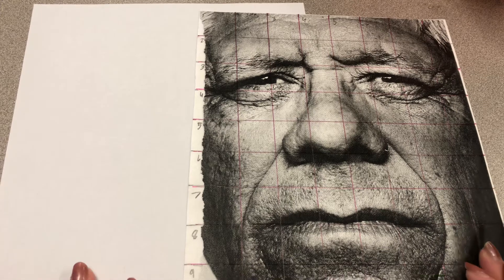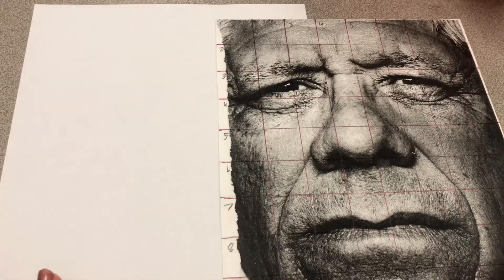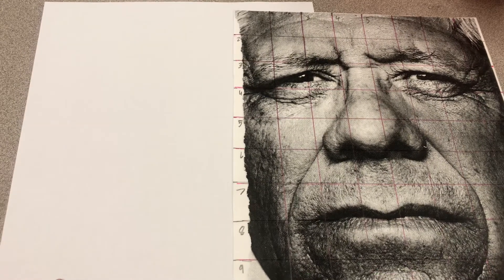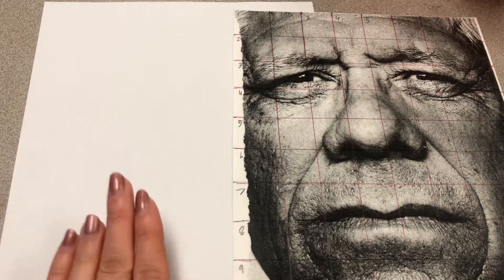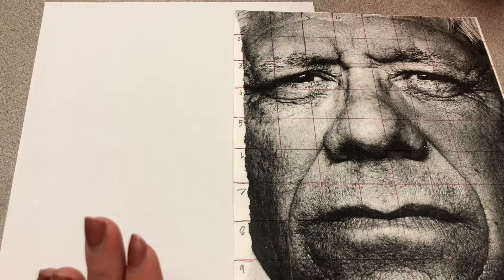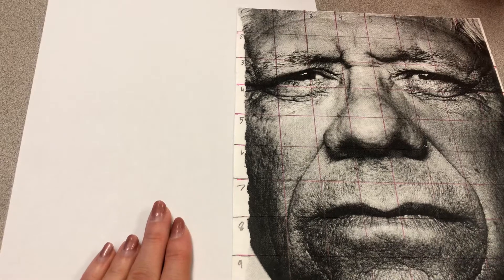Alright, I cannot wait to see what you guys create. Remember that you guys have a full week and a half to do this project. I expect you to have a very high quality project in full value, and don't forget to do your grid lines very, very light. Draw it light before you get it right. Thanks guys.